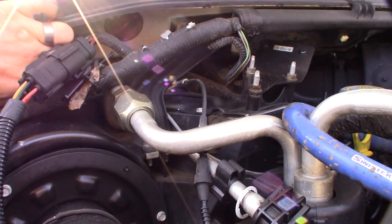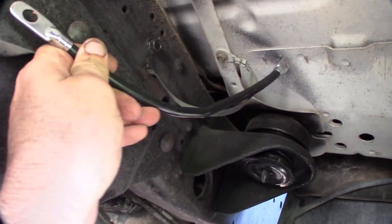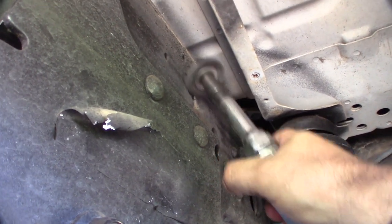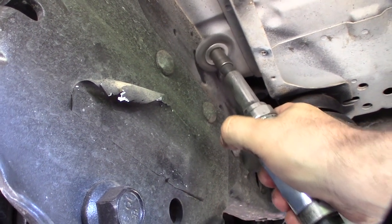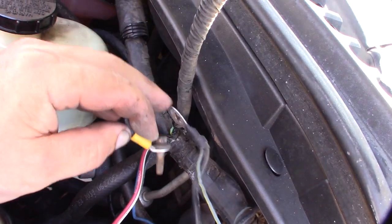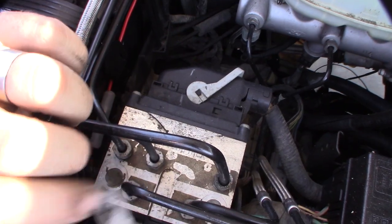Living down here at the beach, these things kind of turn green. I'm going to take this passenger-side strap off and replace it with the new one. When I mentioned earlier that I pulled the ground strap and the truck ran better — I've already checked my FICM and it's at 48 volts, so I know how these trucks work. These are the auxiliary grounds I'm cleaning up right here.